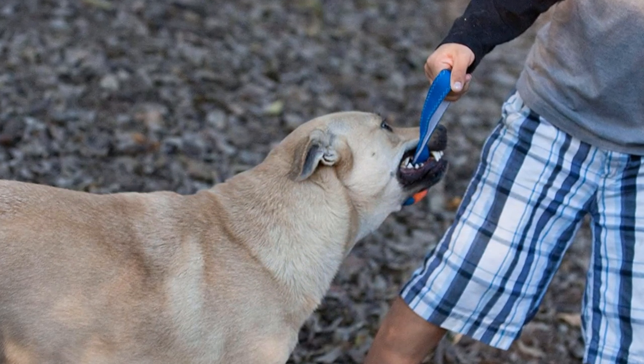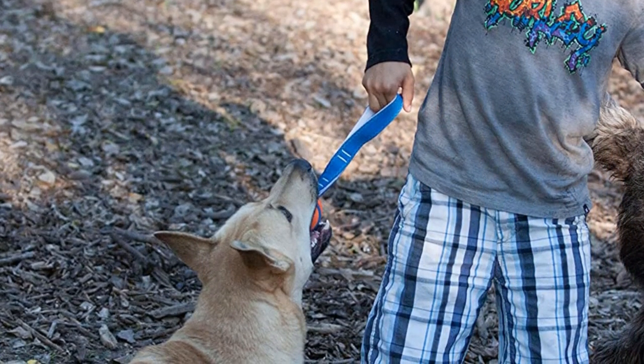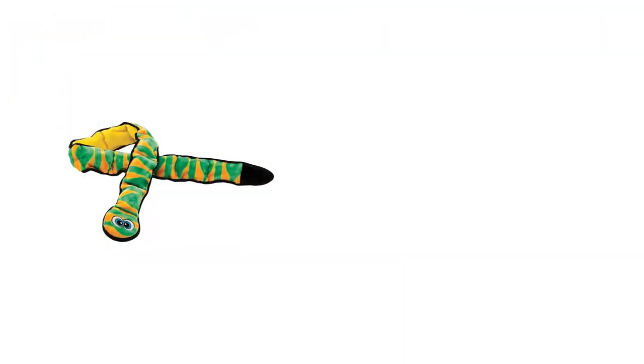Select the right size for your dog so you have a big enough ball and a long enough strap. The toy doesn't float, and the strap can fray if your dog gets a chance to chew it without supervision.